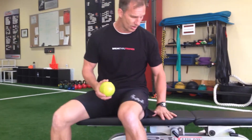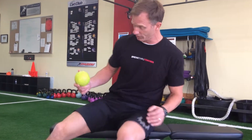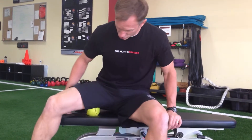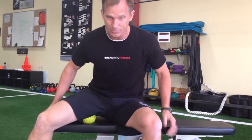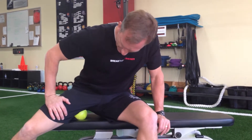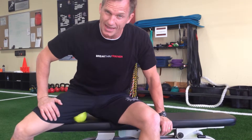You need a harder surface like a box or a bench. I'm going to place the ball right on my hamstring and sit on it, then shift my weight over and very slowly start to rotate my leg so I get really high up in the groin area, inner thigh.